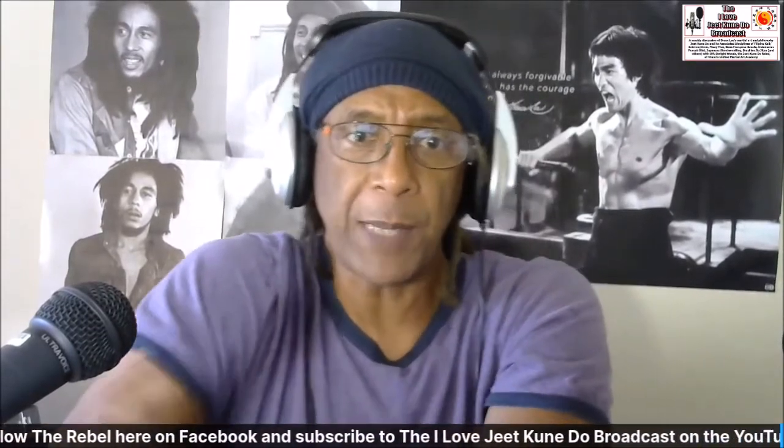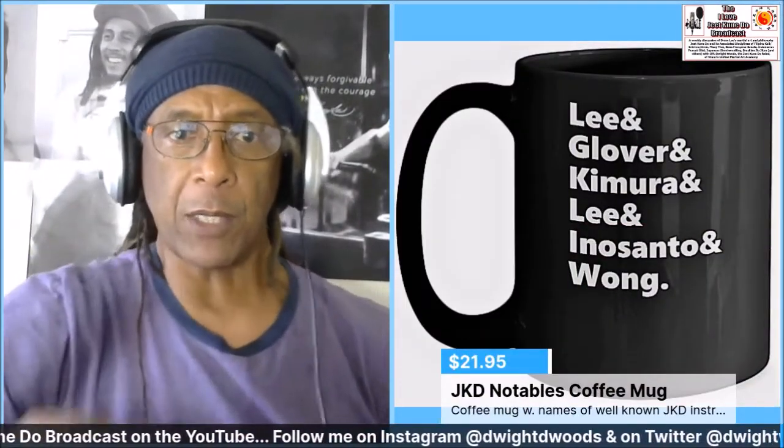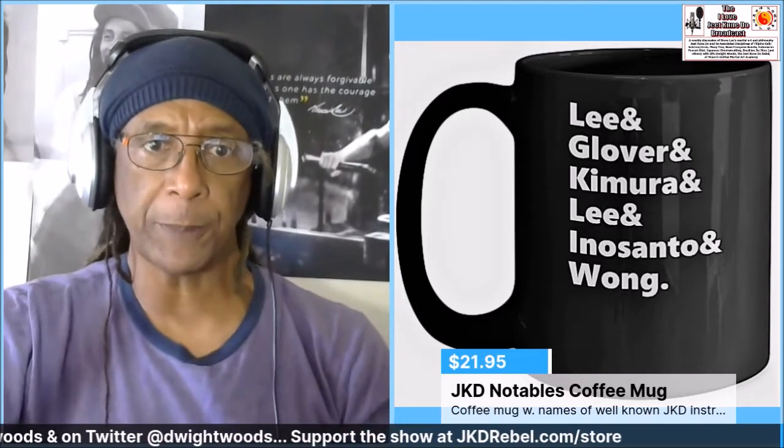As you're logging in, if you'd be kind enough to say where you're logging in from, hit the like button and feel free to continue doing so throughout the broadcast. If you're catching the simulcast on YouTube, please like, subscribe, and hit the notification bell. If you enjoy my work and want to support the program, visit jkdrebel.com and click on the rebel gear link — you'll see the JKD Notables coffee mug, also available as a t-shirt, long sleeve, sweatshirt, and hoodie.